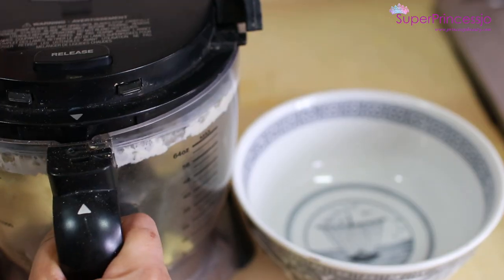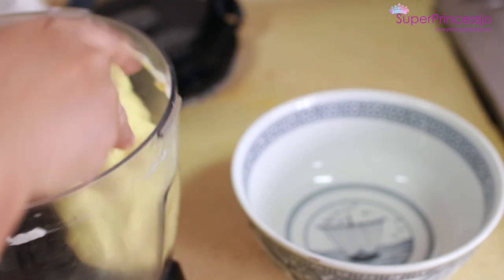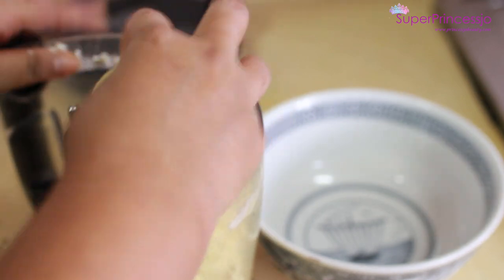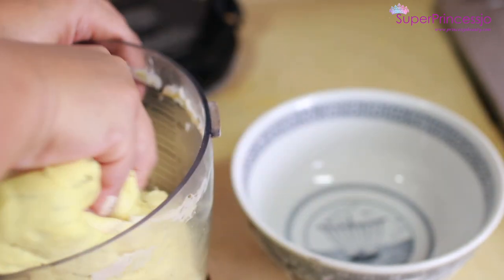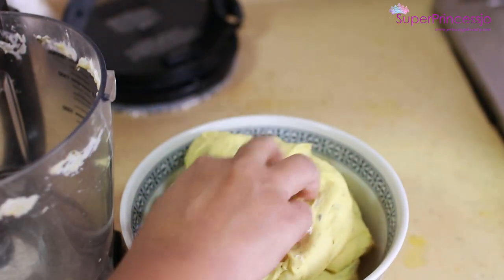Now I am using potato eggs — taking it out. This one is perfect. It looks a bit dry but it is very soft.